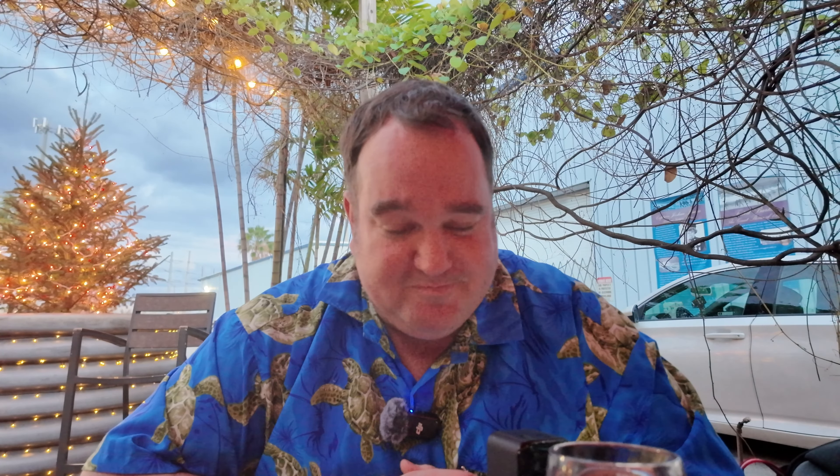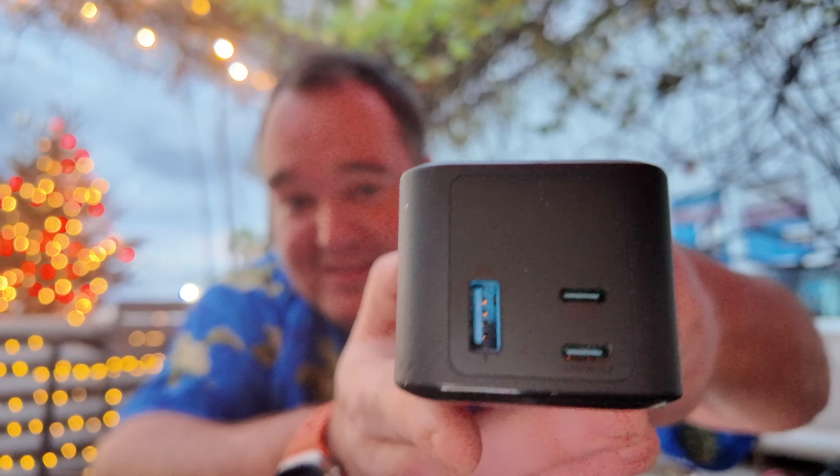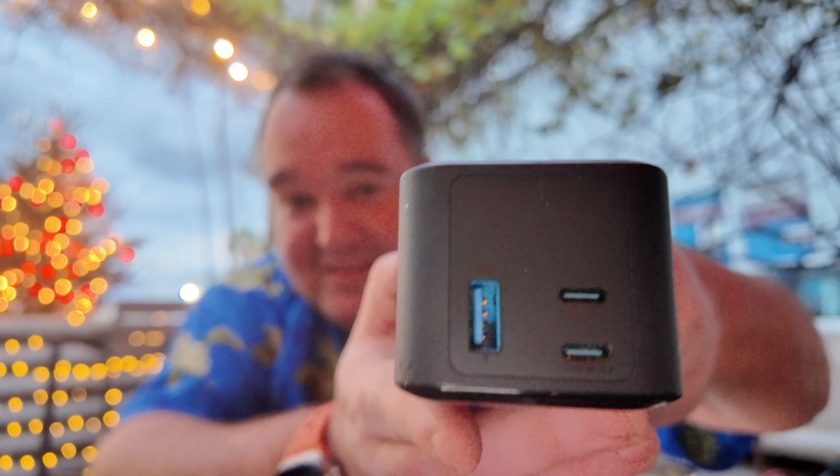The 737 is a 24,000 milliamp hour battery. To give you an example, that's about the size of the battery in a MacBook Air — 24,000 milliamp hours. Now this has two USB-C ports on it and a USB-A port. For some reason I keep a little adapter in my bag that turns that USB-A to USB-C.